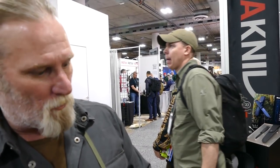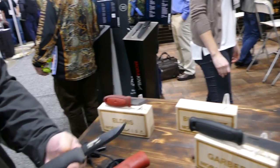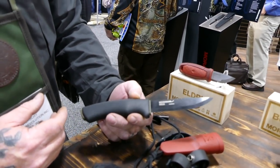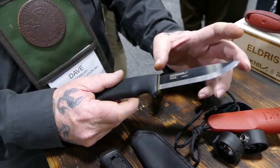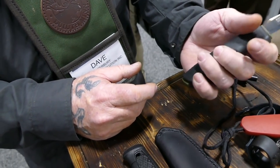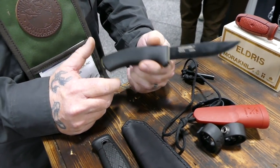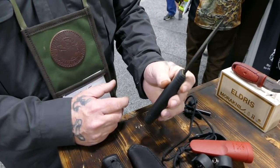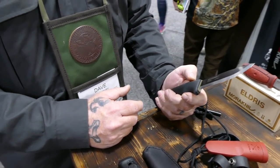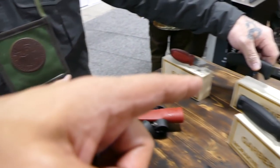The Bushcraft Black is the original bushcraft knife made by Mora, in high carbon steel with about a four-and-a-half-inch blade and a very comfortable handle. It's not full tang, but it's an extremely robust knife — Dave has tried to break one and never succeeded. It's the first knife recommended to students at the Pathfinder School as a starter bushcraft knife.